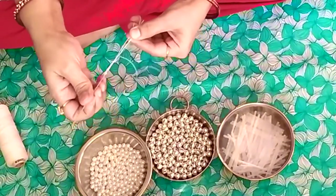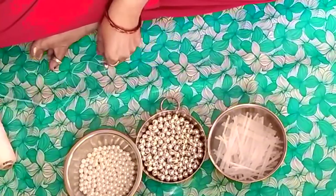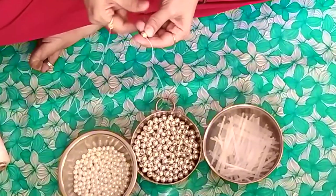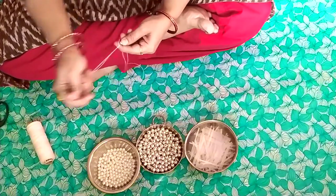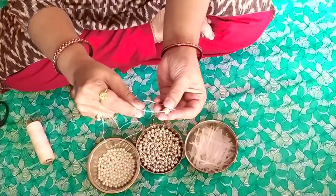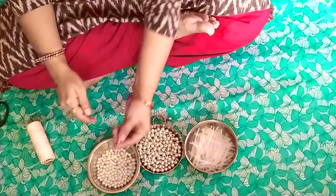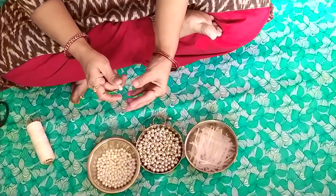You just need to take the thread out of the bead from the bottom till the top. Once you are done with it, see that it is getting locked up so that the other beads will not fall from the bottom. You just need to twist the thread on the top of the needle thrice and the bead will get locked up so that the falling can be arrested.